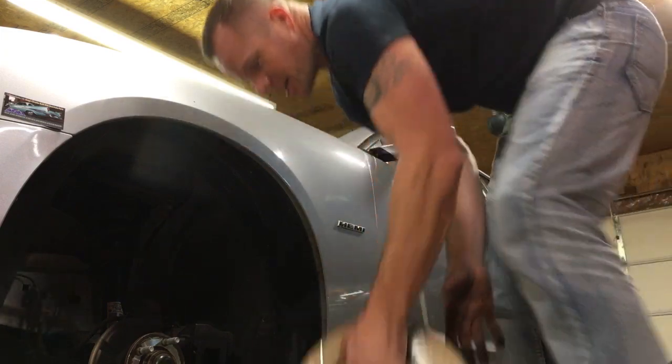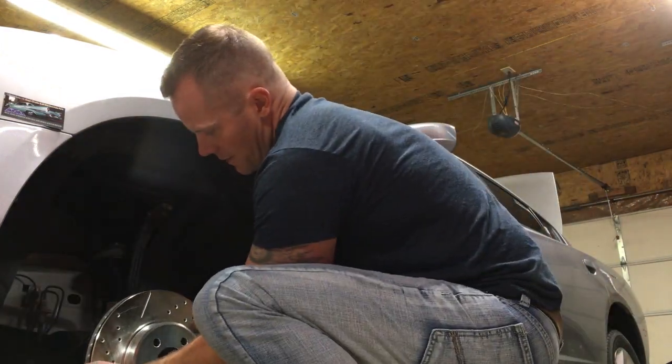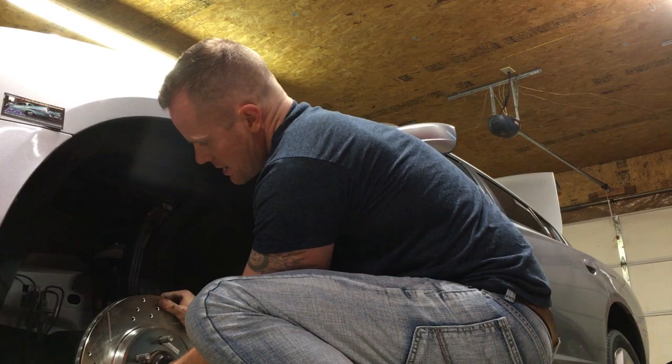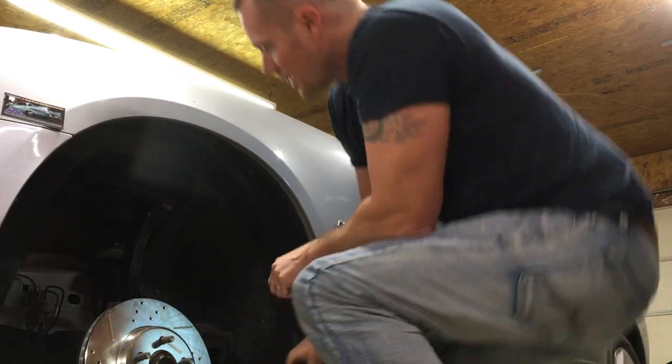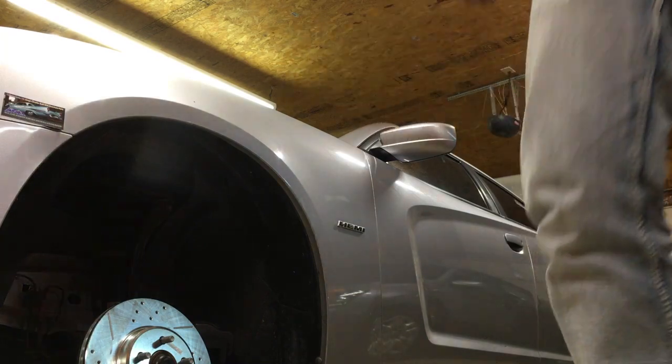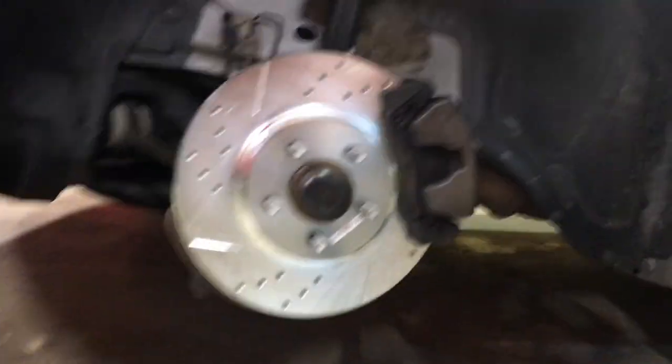Let's see — now these are marked. This one, obviously, front driver's side. So that's what side is going on. Just like that. That's going to look nice. Let me get these cleaned up and I'll get that one bolted on. Okay, there we go. The rotor is in place.